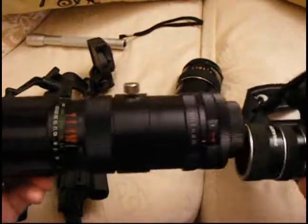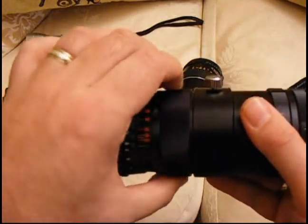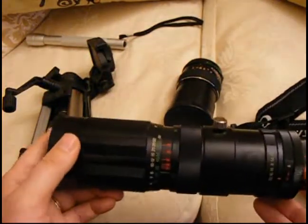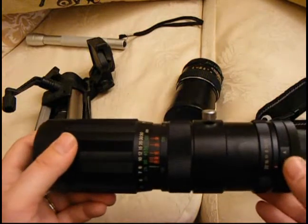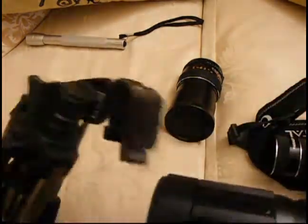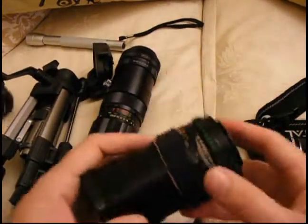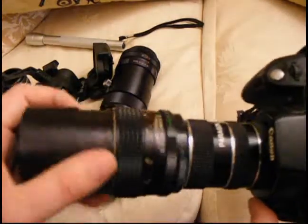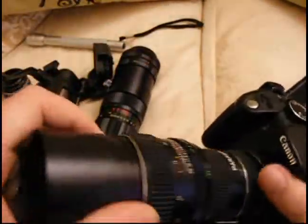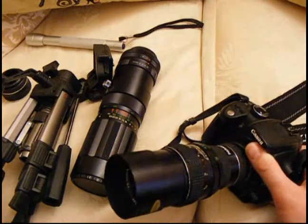The way you focus with extension tubes and an adapter is actually by moving the camera backwards and forwards — the focus ring makes only a tiny difference. But with a zoom lens, you can turn the zoom ring and that will focus for you. So if I'm on a tripod and don't want to shuffle it a couple of millimetres at a time, I'll use the 90-230 zoom, which also has a tripod mount on the bottom. If I'm hand-holding, I'll use the 135mm f2.8 because it's got a nice wide aperture and lets me stand off quite a way.